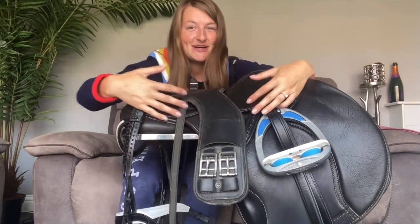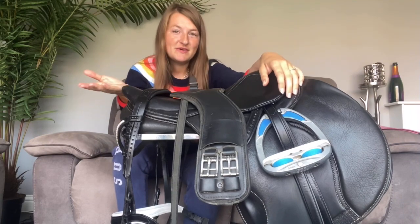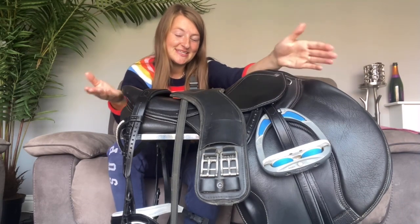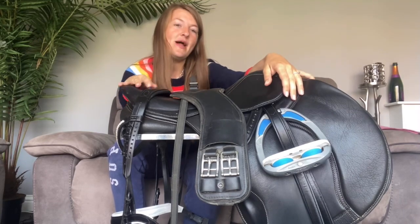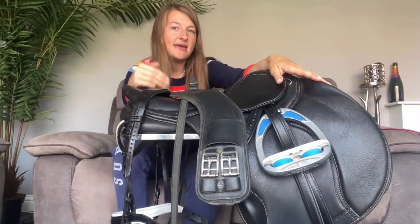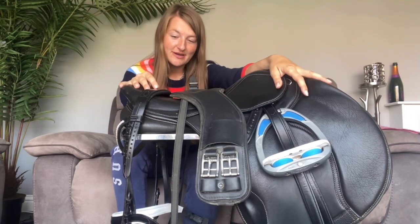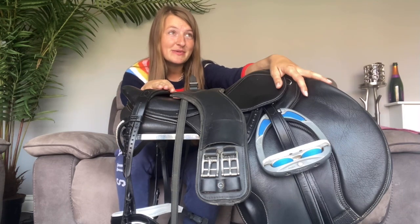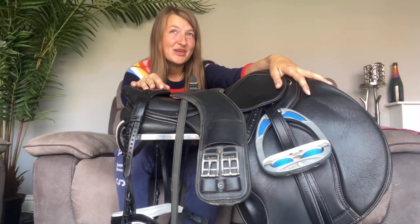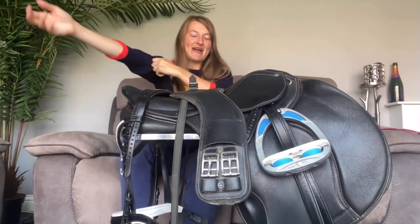I'm starting off with my tack here. As we all know, the first thing we do before we go to a competition is we clean our tack. So I thought, while I was doing this video and making use of my time, I would do a little bit of tack cleaning whilst also going through some of the bits and bobs I'm going to have a go at doing to try and make myself look more dressage diva-y. So let's get cracking.